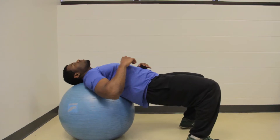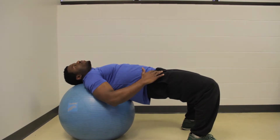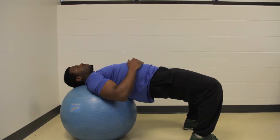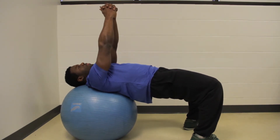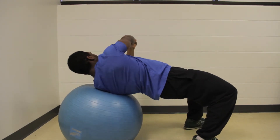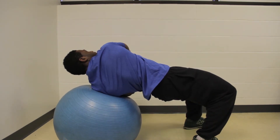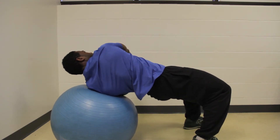Roll onto the ball with the shoulder and head girdle aligned onto the ball — you shouldn't be feeling any neck pain. Lift the pelvic area so that your body forms a straight line, with your knees bent at a 90-degree angle to the ground. Place your arms into the air to make a 90-degree angle with your body, and keep the head looking upwards toward the sky. This helps mobilize the spine as you twist the upper body.